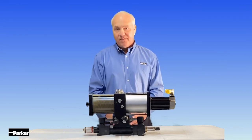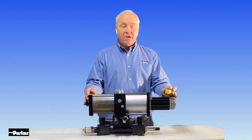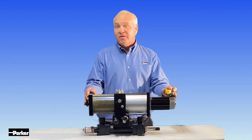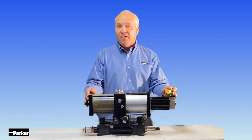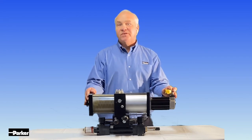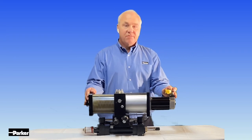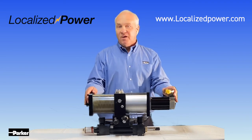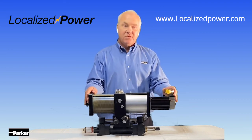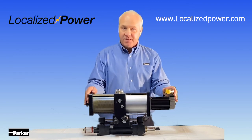In summary, the HAAS 500 gives you all the controllability of an electric actuator, as well as proportional-type actuation without the use of proportional valves. We control actuator speed by how fast we spin the pump, direction by the rotation, and thrust by limiting torque into the pump. For more information on the HAAS 500, please visit Localized Power at www.localizedpower.com. Thank you.